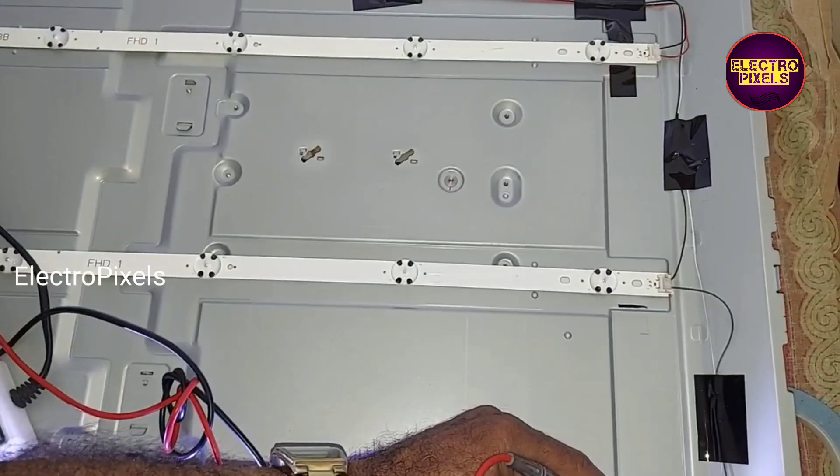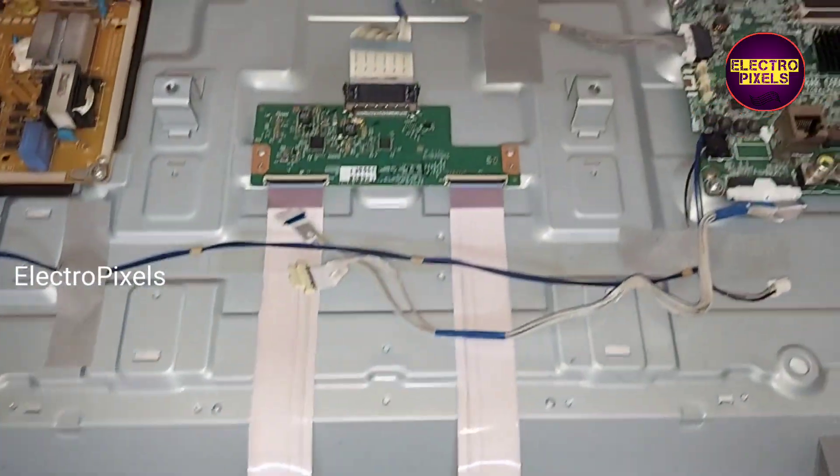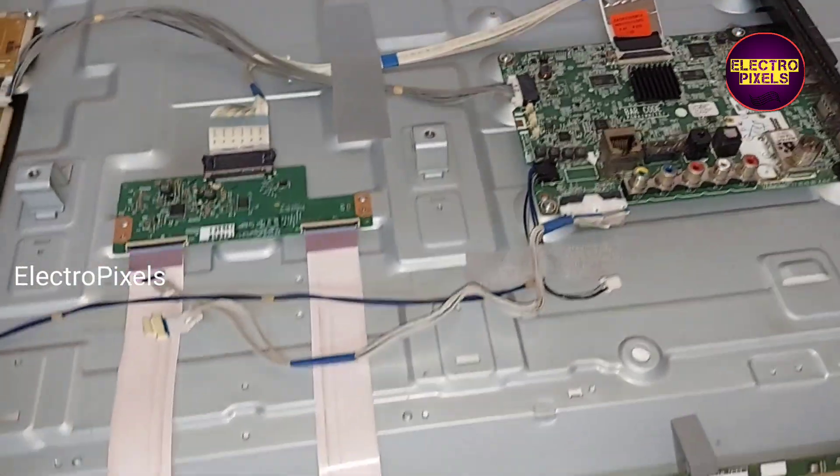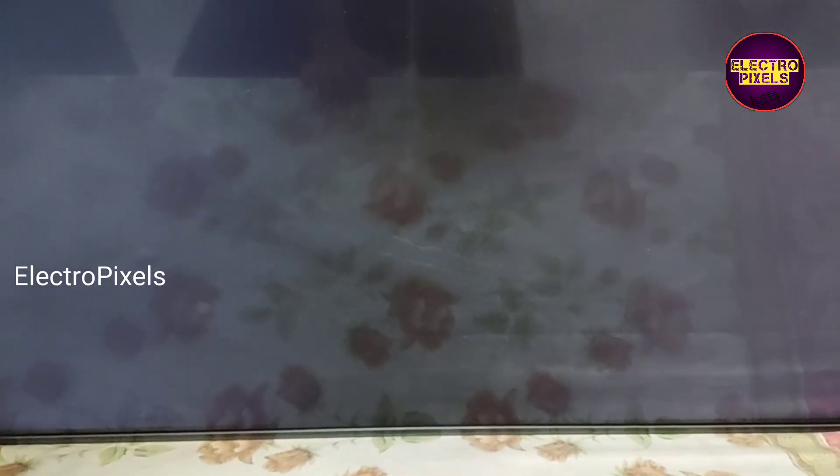Now let us connect the display back to the TV frame and check the picture. See friends, now we have connected our panel sockets. The display is crystal clear. Now there is no purple or blue color tint issue on this TV.